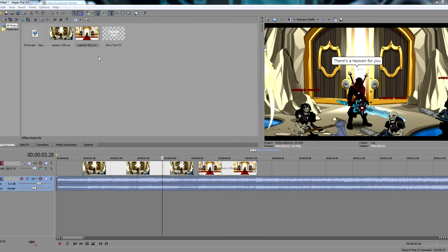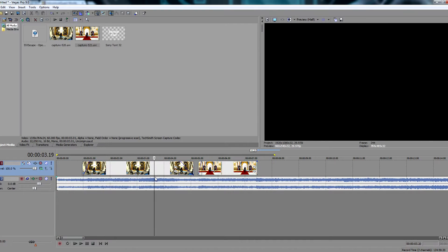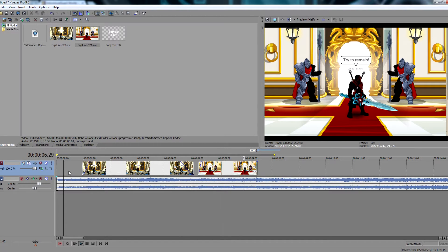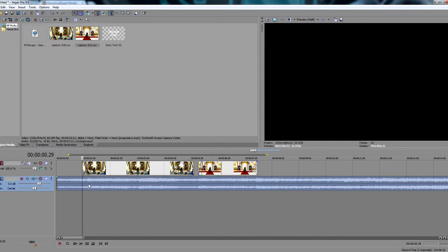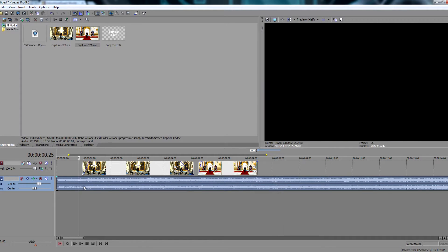Alright, first of all, you need the clips, obviously, of what you're going to be making. Thinking is very important too. So match the clips to the music and you pretty much got a decent one already.